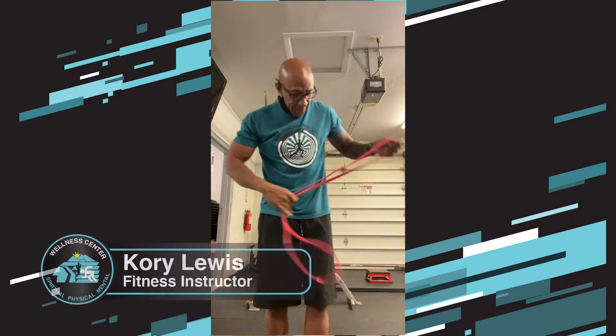How we doing Wellness Center family? A couple more VersaLoop videos today — we did a few yesterday. We're going to use this red VersaLoop. It's a lot thinner and a lot easier to stretch out than some of your thicker VersaLoops. We're going to go with the red one.